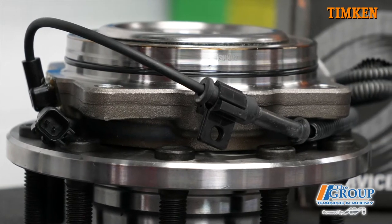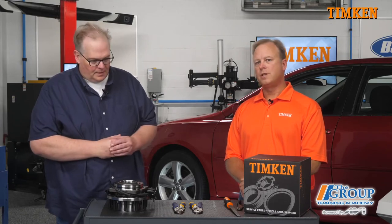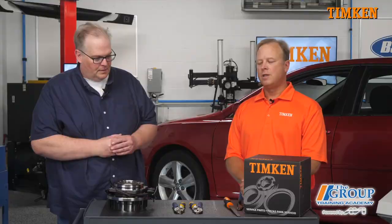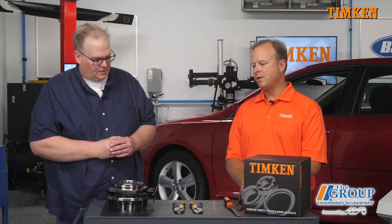So you mentioned the cleanliness of the steel — you're talking about inclusions in the steel? Inclusions and the cleanliness of the steel. The inclusion is an area where the spalling will initiate, and that tends to be below the surface of the steel. We've got some good demonstrations we can show you that gives you a good practical hands-on example of how that leads to the fatigue and the failure of the bearing.